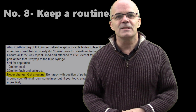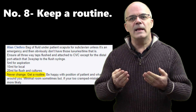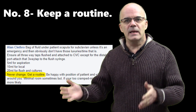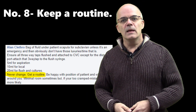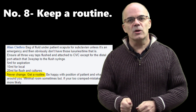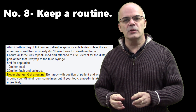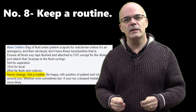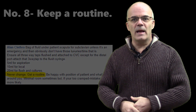Number eight — as Alan says: routine. Do everything the same way every time. Get your kit set out the same way, put your clothes on in the same way, get your patient organised in the same way. Get yourself a solid routine going so that everything becomes second nature. If you do everything the same way each time, then hopefully you won't go wrong. So that's number eight.